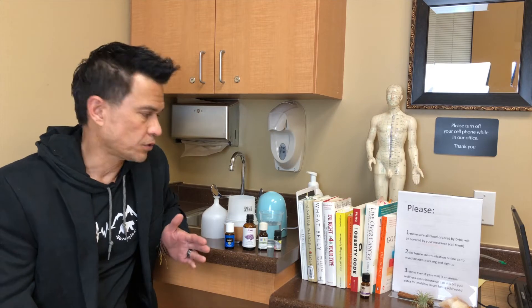Hey everyone, it's Dr. Rick. The tutorial for today is about aromatherapy.